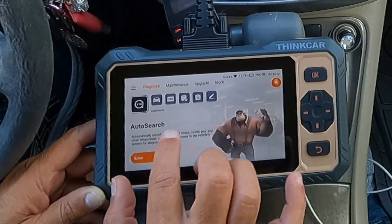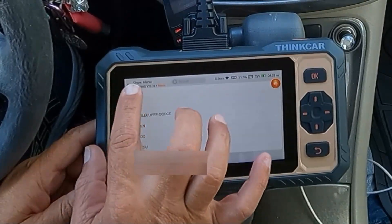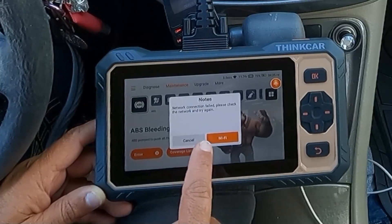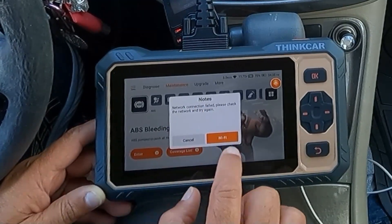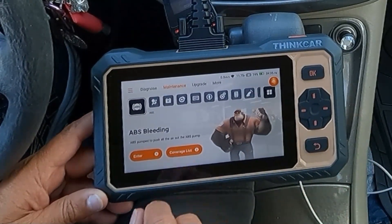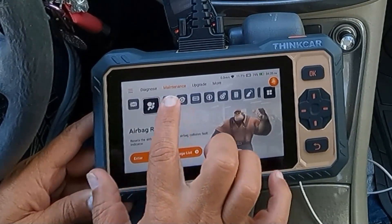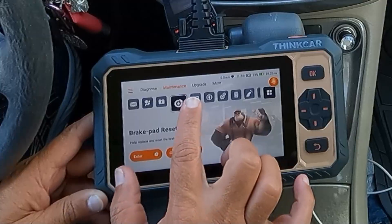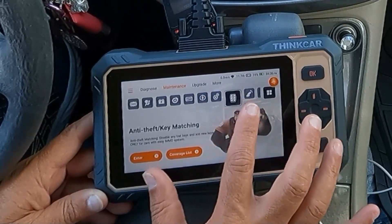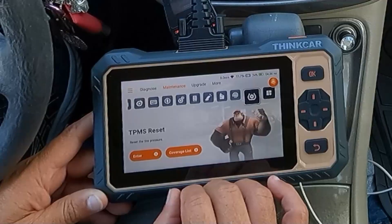We're going to end the diagnostic session and take a look at maintenance. Here we have ABS bleeding — I don't think that's supported on this vehicle, but you can look up the coverage list, though it looks like you need to be connected to Wi-Fi in order to do that. We also have: airbag reset, battery matching, brake pad reset, DPF regeneration, electronic throttle adaptation, gearbox learning, anti-theft key matching, injector coding, oil reset, steering angle reset, and TPMS reset.